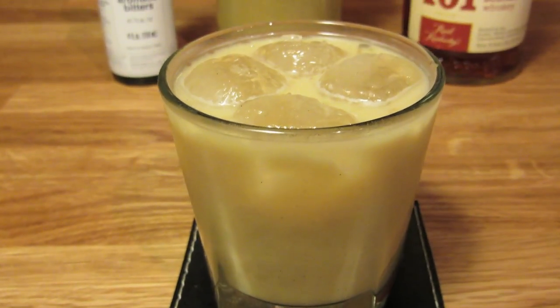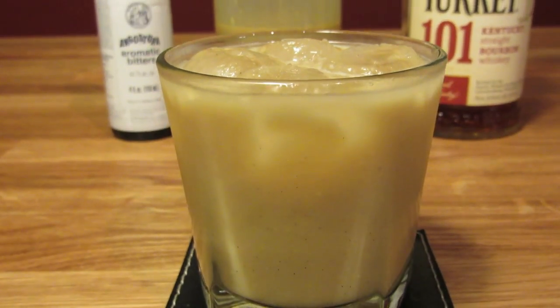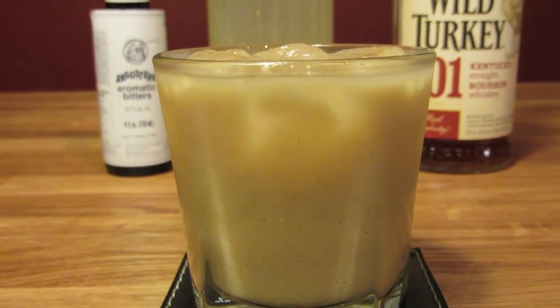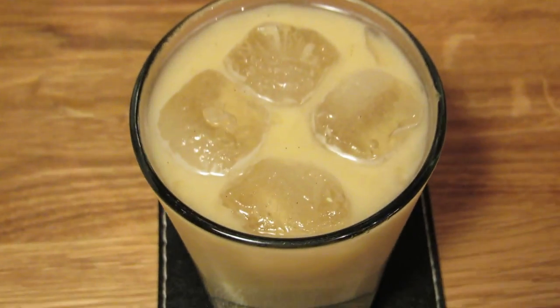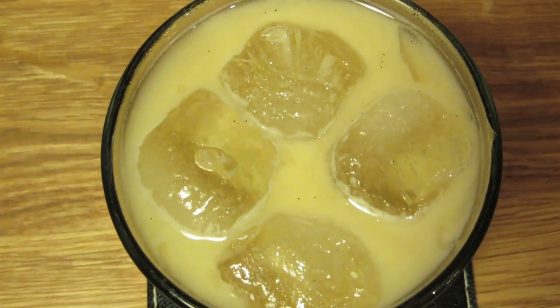This is a really smooth and balanced drink that couldn't be easier to make. It's one that can be thrown together without a whole lot of ceremony. So let's go down to the Gold Room, where you can fall off the wagon forever and ever and ever.